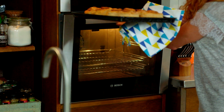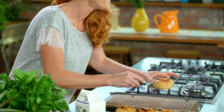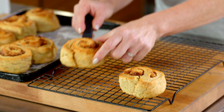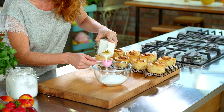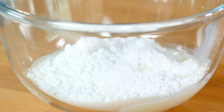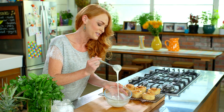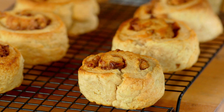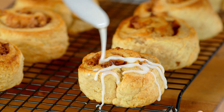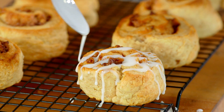When the cinnamon rolls are done, let them cool on a wire rack. While these are cooling, I'm going to show you a really quick and simple icing. Combine one cup of icing sugar and one and a half tablespoons of milk in a bowl and mix it all together. That's ready — it's a perfect drizzling consistency. Let's ice these cinnamon rolls and drizzle beautiful lines straight across.